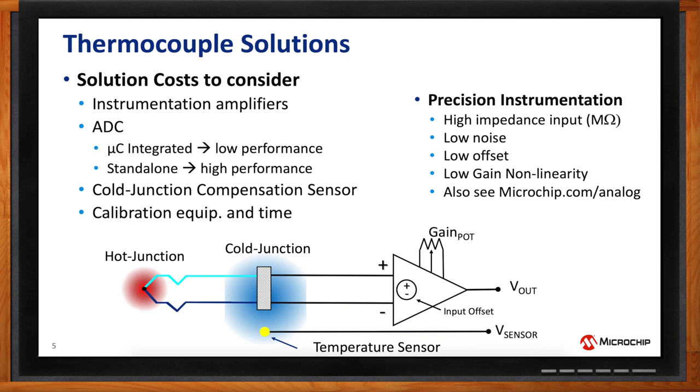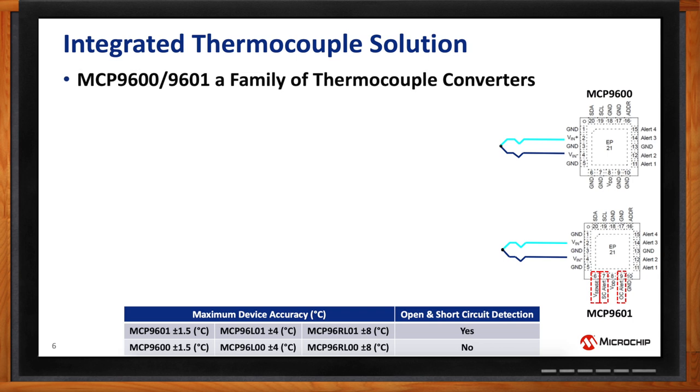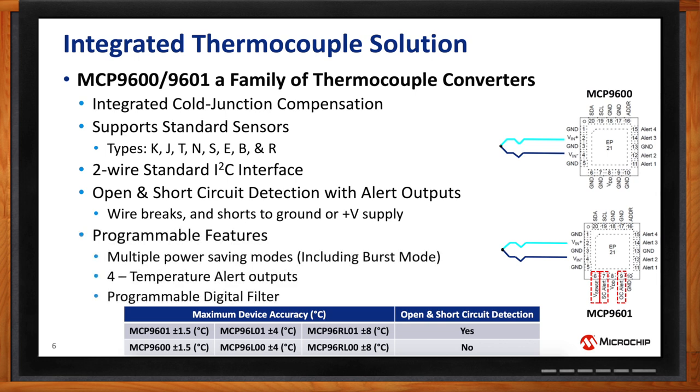At Microchip we have developed an integrated thermocouple solution. All the circuit design requirements embedded system designers would have to develop are eliminated. At Microchip, we have the MCP9600 and 9601 family of thermocouple converters. It integrates all the cold junction compensation and eliminates the errors discussed. All of that is combined in a single solution, and the device linearizes everything and outputs temperature in degrees Celsius. This device supports standard thermocouple types — K, J, T, all standard and non-standard thermocouples, up to eight of them — and you simply select the type within the device.